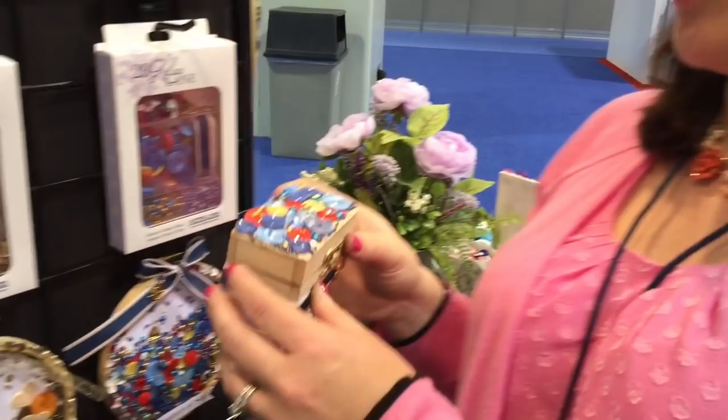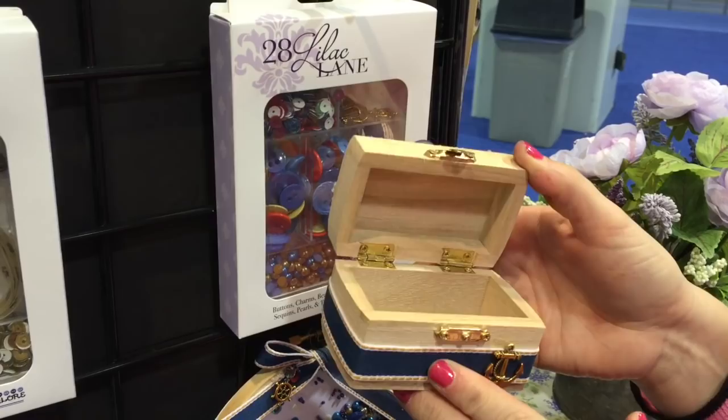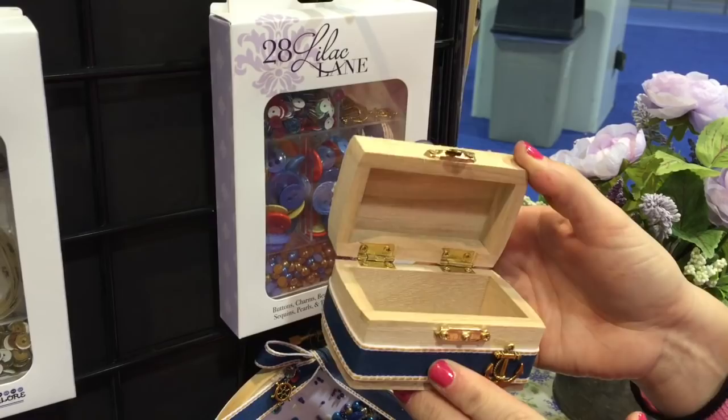Finally, the last favorite I'll share with you today is Adventure at Sea. Here is a little box that I decorated with buttons and bits from this kit, and I've got a little anchor on the front with trim — quick, easy, and fun. It's a little treat that I'm going to be giving away as a birthday gift.